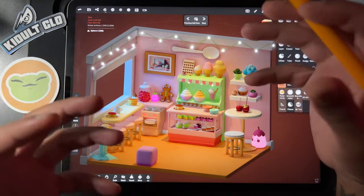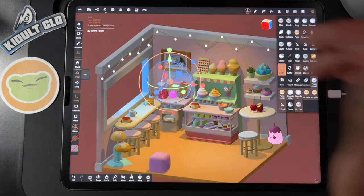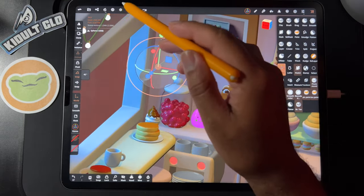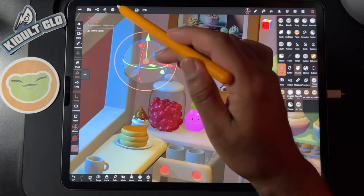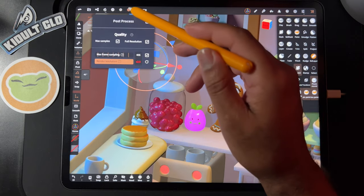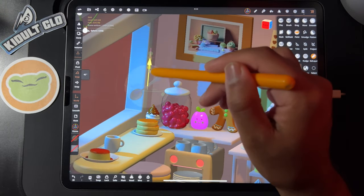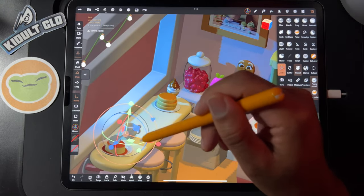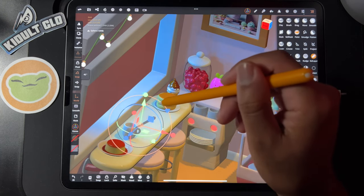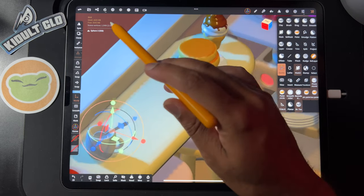You can do a bunch of stuff in another scene, save them, and bring them to other scenes — just make sure you decimate so your file sizes stay nice and low. I like a nice moody scene. I just made the tutorial of the little spoon and I don't think I'm going to put it on the wall — I'll put it here. It's kind of crazy that iPads are computers; they don't really feel like computers, but they are.